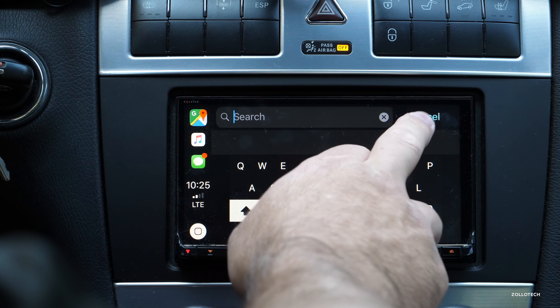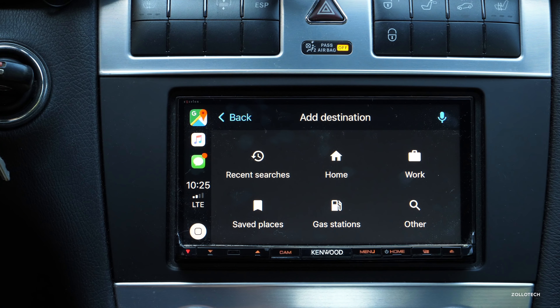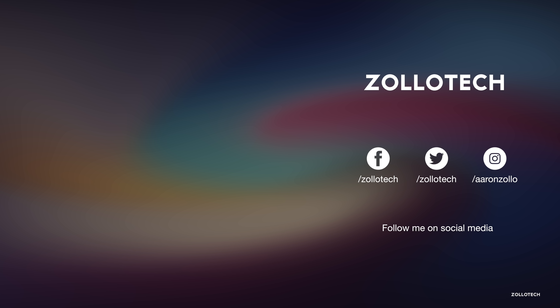Let me know what you think about Google Maps in Apple CarPlay. If you'd like to see any more about this, let me know in the comments below. If you haven't subscribed already, please subscribe and like. As always, thanks for watching — this is Aaron, I'll see you next time.